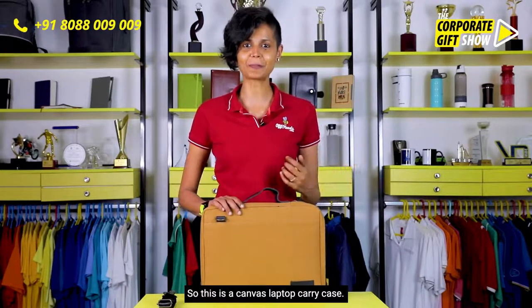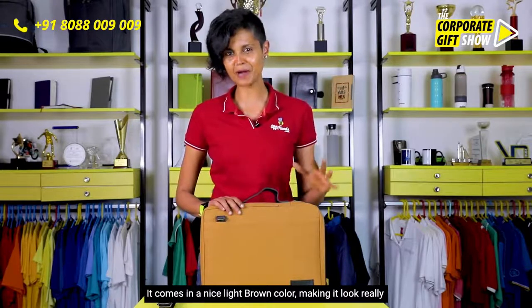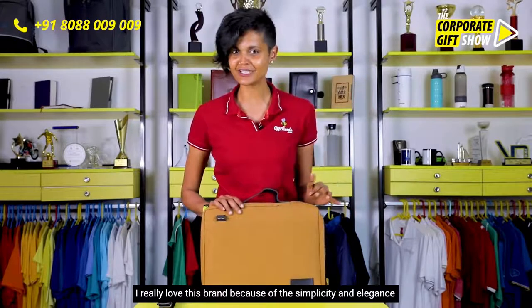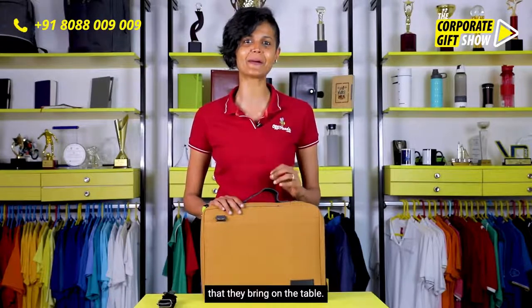This is a canvas laptop carry case. It comes in a nice light brown color, making it look really organic and earthy. I really love this brand because of the simplicity and elegance that they bring to the table.